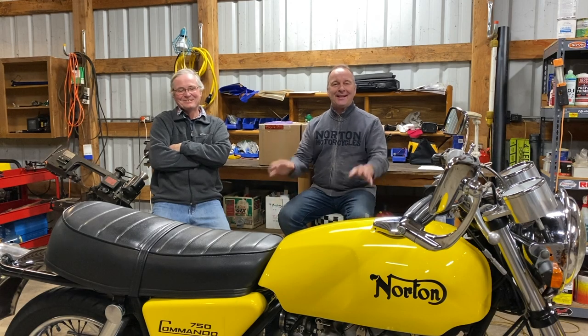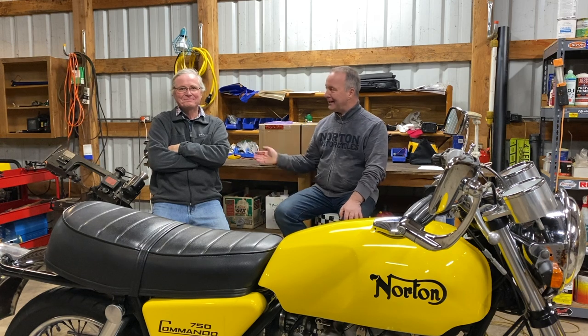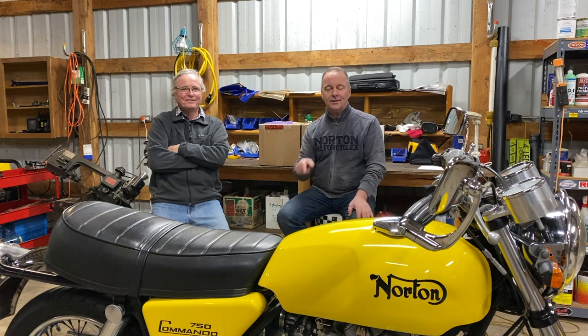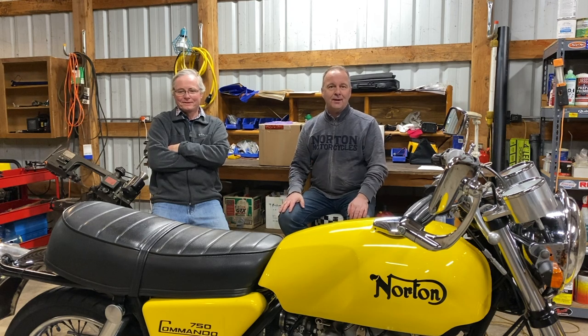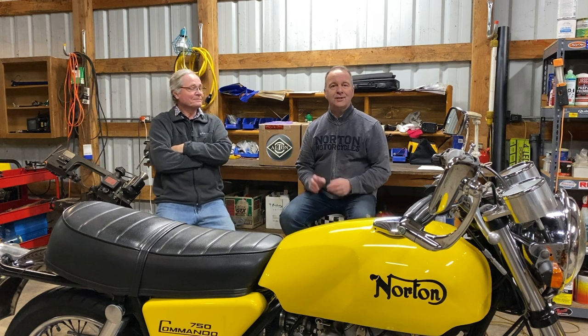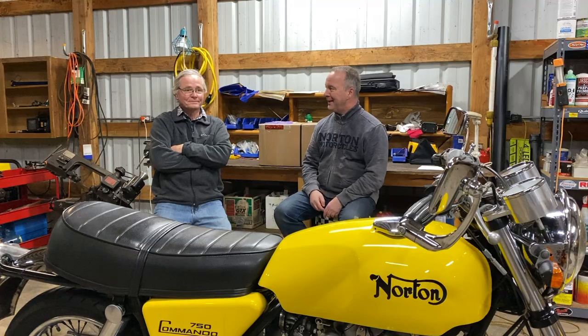Hey guys, welcome back. Got a really exciting project for you. We're back at Jeff's place and we're going to be working on a very interesting project on his 750 Commando. In this box we have an Alton electric starter, and we're going to fit that onto the bike.